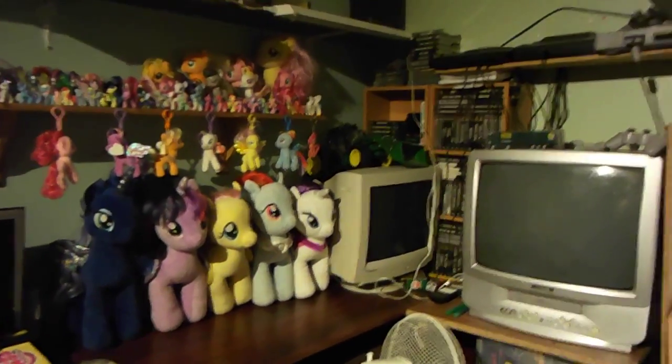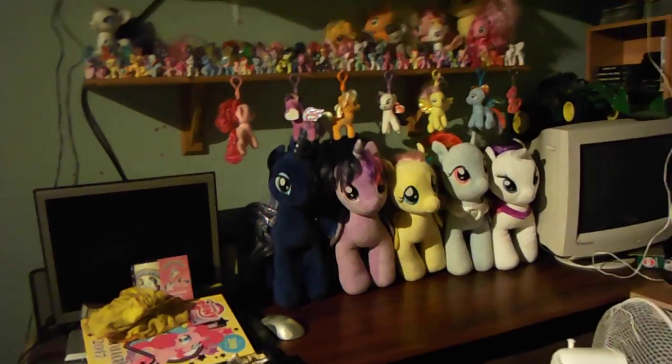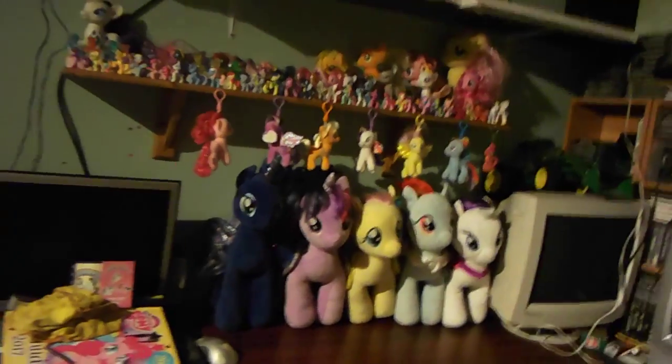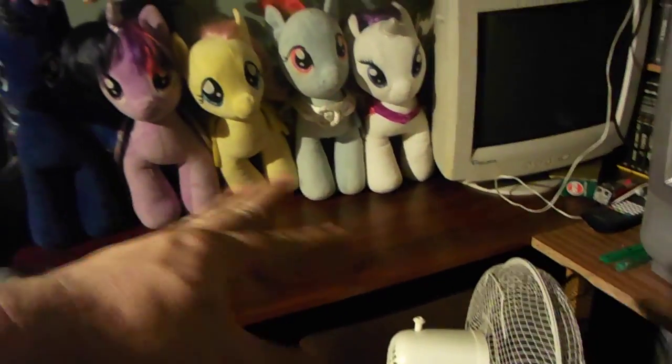Hi guys, I'm just going to do a V-log. I used to call it a vlog but I think V-log actually sounds better. I've sorted my Builder Bears out, they're all lined up on here. Cleared the space where the record player was.